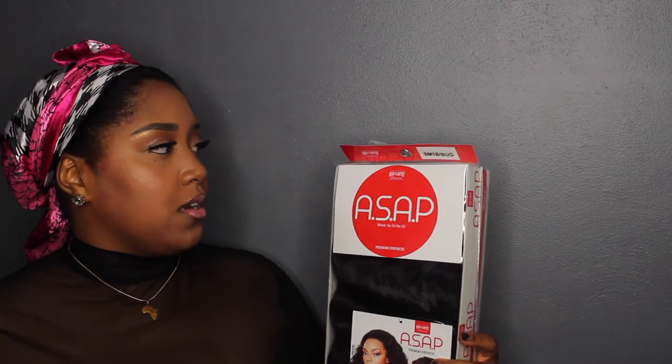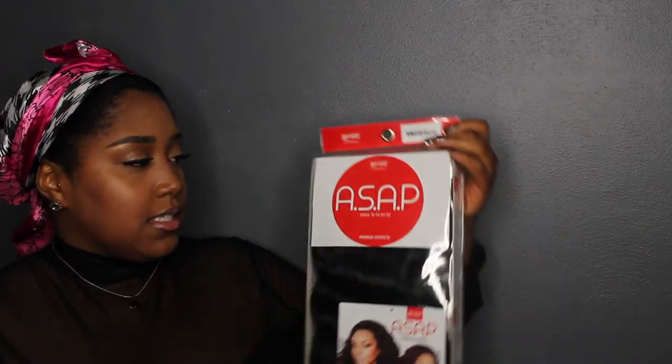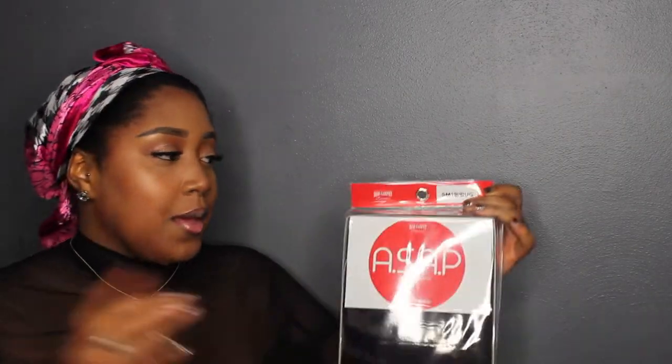If you're curious about this full face that I have using only concealers, I will have that video up soon. So the unit we're looking at today is from Red Carpet Premier, and this is their ASAP Wig on the Go. I didn't see the name 'ASAP' when I was looking at it online, but I think that's a really cute name for a half wig.